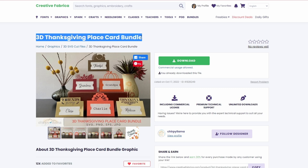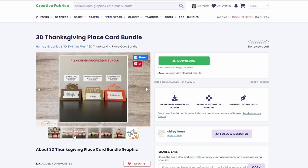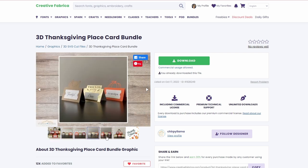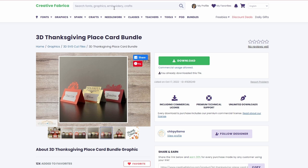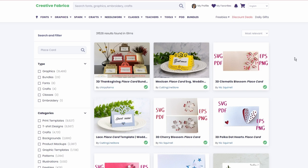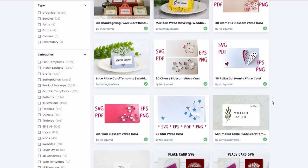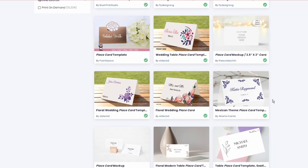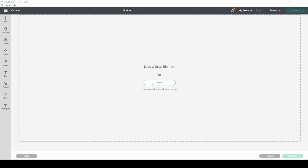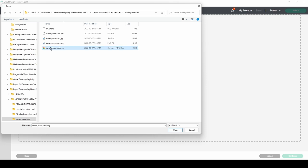Hello, my Yankee friends, it's Cindy Lynn. Welcome back to my channel and welcome to the Thanksgiving projects. I have quite a few little projects for you today, starting with these place cards. If you aren't a fan of the place cards I'm using, you can go to Creative Fabrica and type in 'place cards.' If you don't have a membership, don't worry — I've got you covered with a free trial so you can download everything you see me use today.